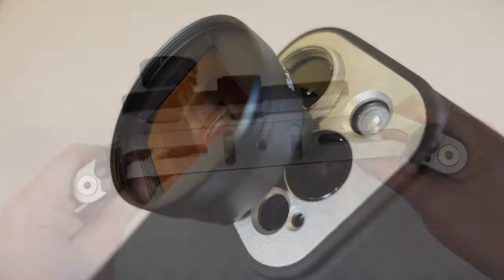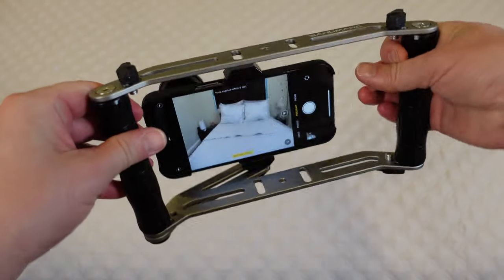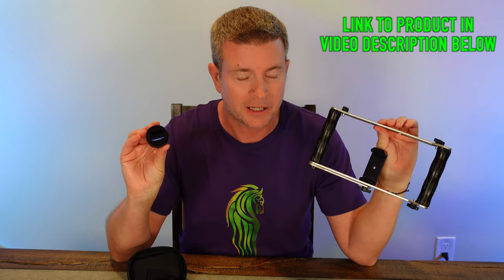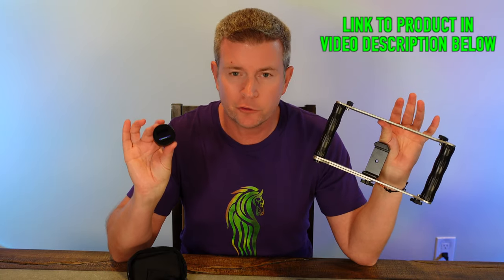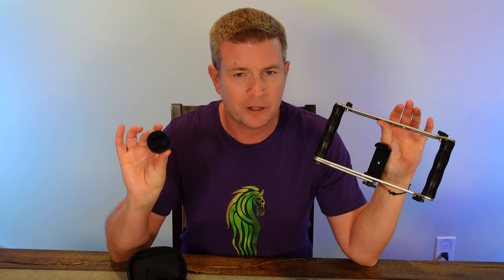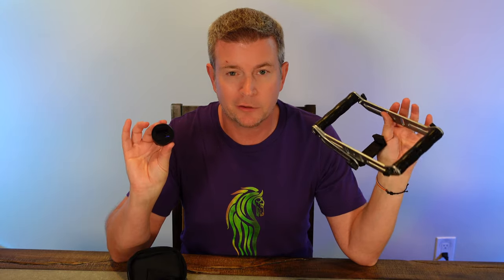If you have not heard of Sandmark, they make some of the coolest, most amazingly awesome filmmaking accessories for phones, for mobile filmmaking. They did focus a lot on iPhones, but both accessories I'm going to be reviewing today you can use with any phone, and I'm going to talk a little bit about how you do that.